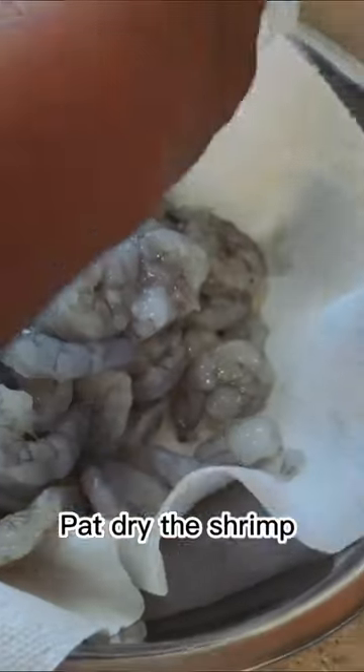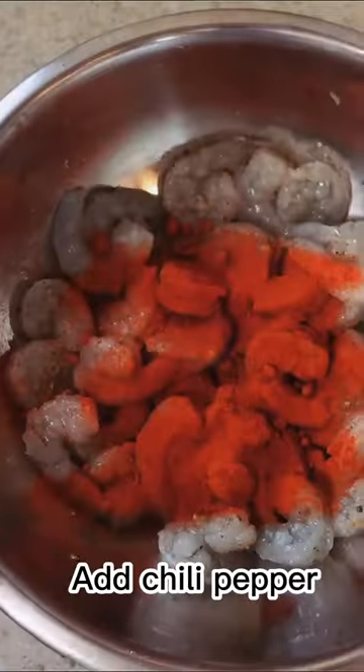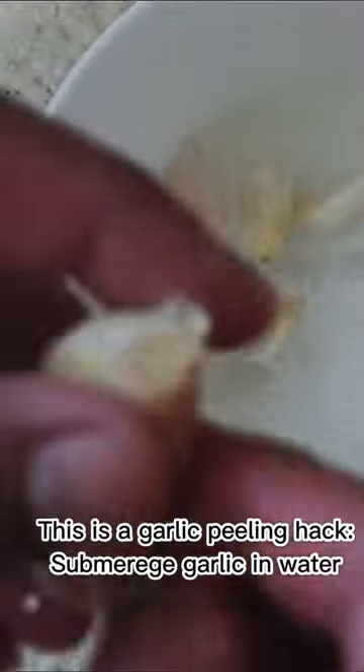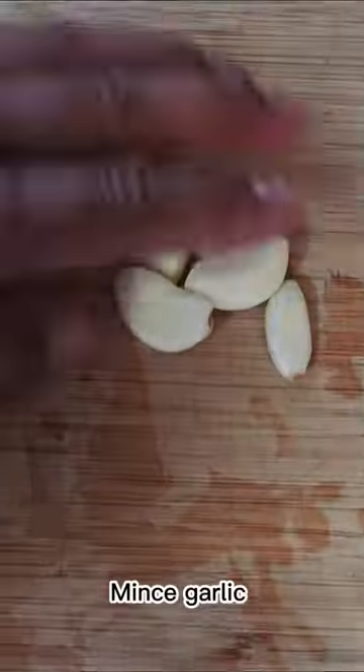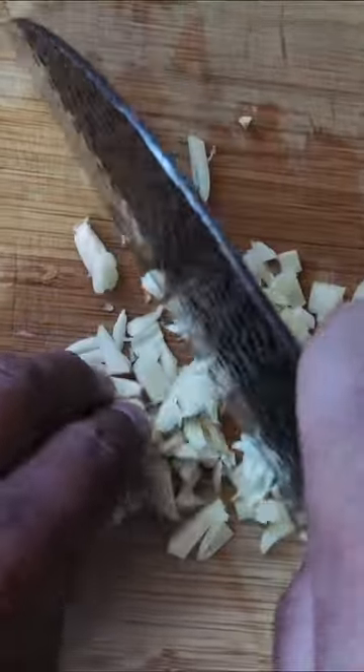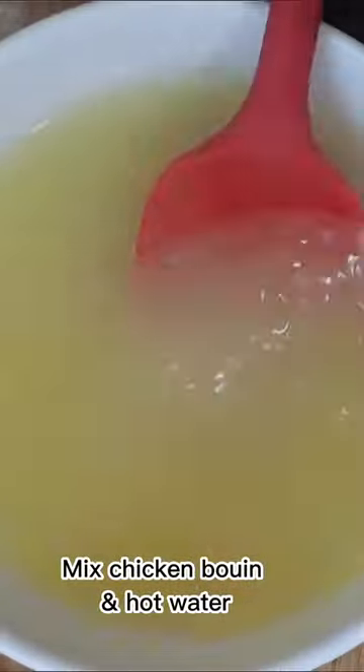Pat dry the shrimp, add garlic, salt, pepper, and seasoning, then add chili pepper and set it in the fridge. Start making Spanish rice using a garlic peeling hack — submerge garlic in water, mince garlic, then mix chicken bouillon with hot water.